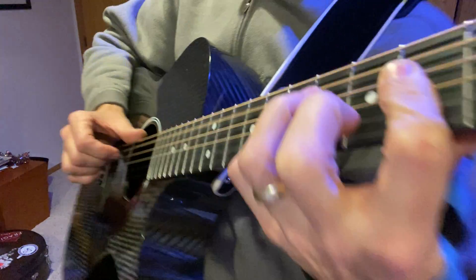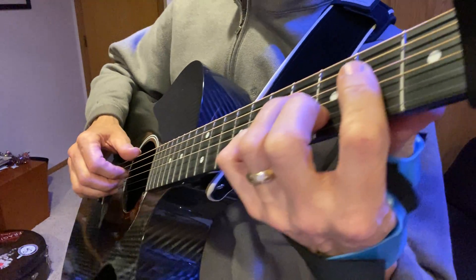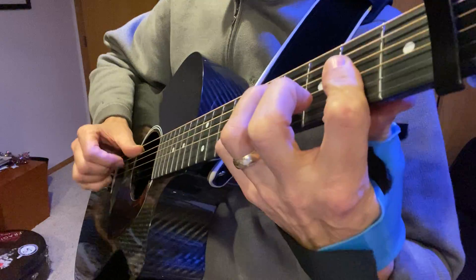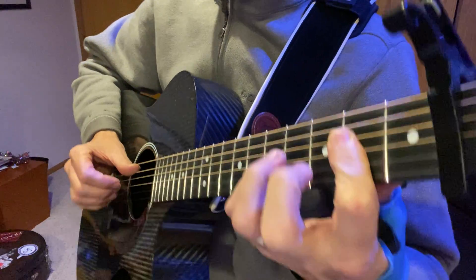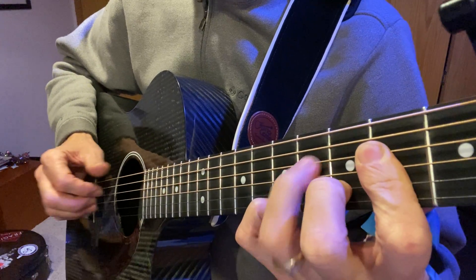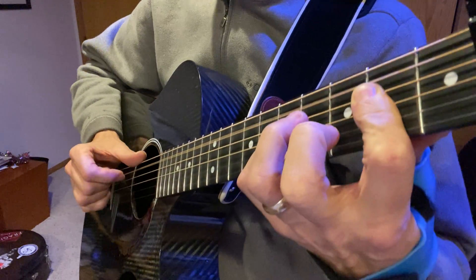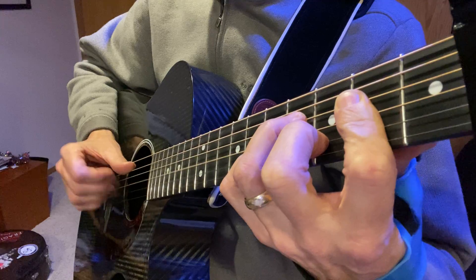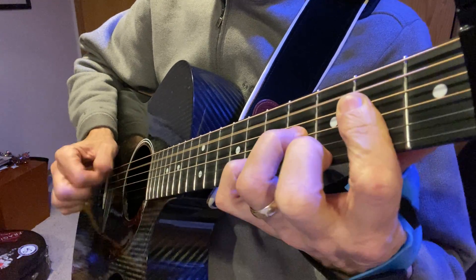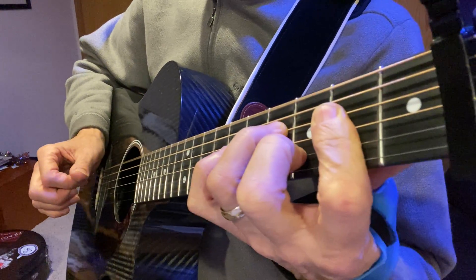Yeah, you get to see my left hand there too. That's a good view — I'm still learning how to do this. So let's try that again. On the left hand, I'm hammering on both of those strings, the D string and then the B string. Okay, so hammer on and pull off.